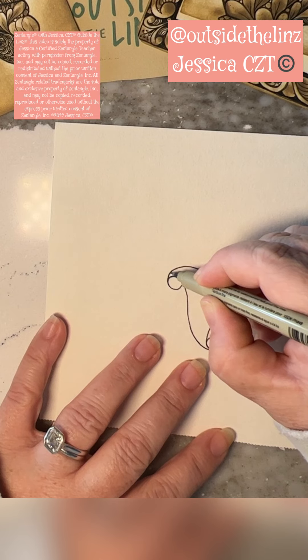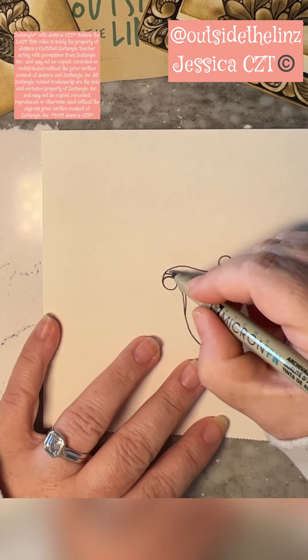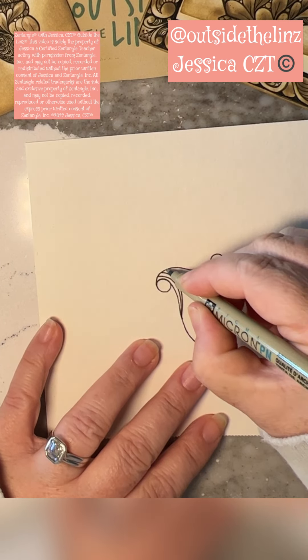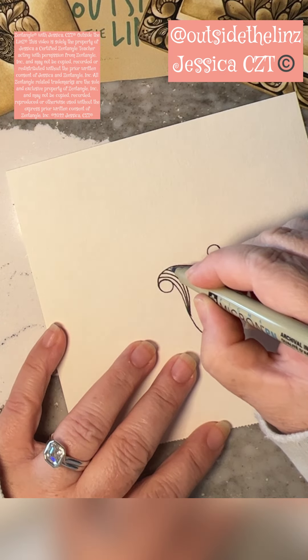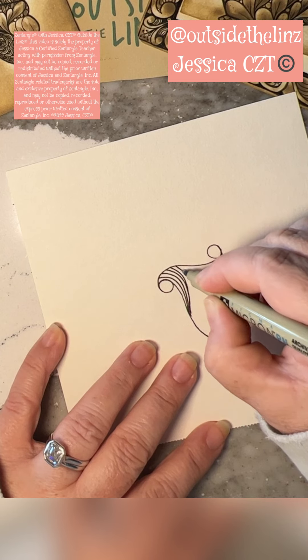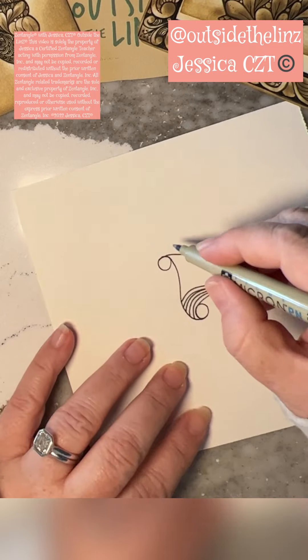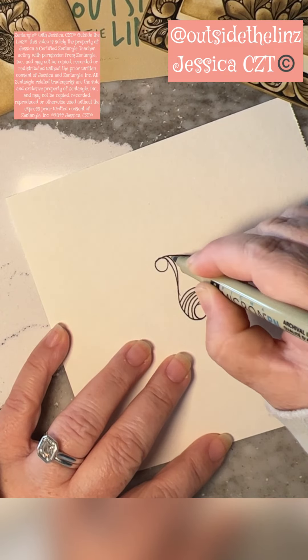Now I'm going to aura some lines, and I'm just bringing a line from the edge, and then I connect them all on the other side. And this kind of weights them, because since this is called Lillipurl, in the very center I'm going to put an orb. So all I'm doing is creating a beautiful space for that orb to sit.